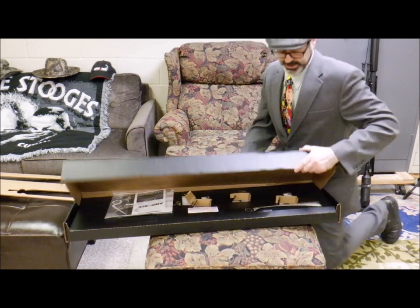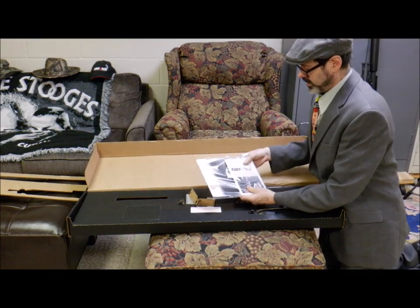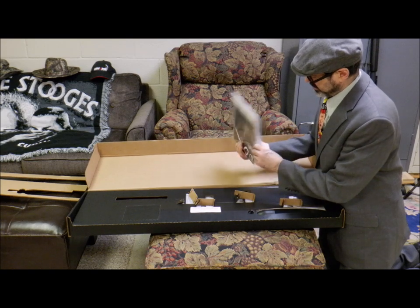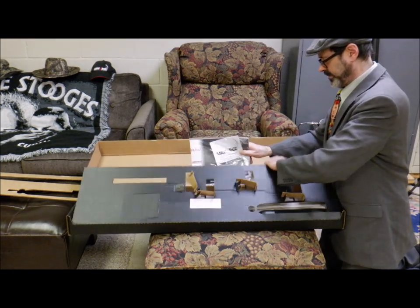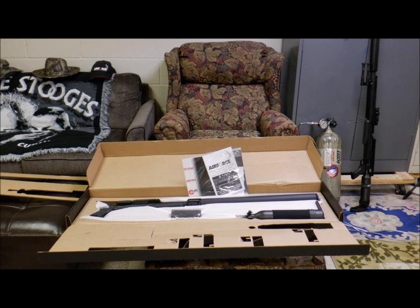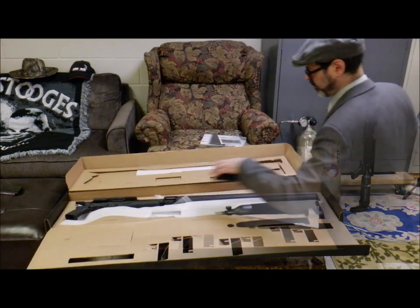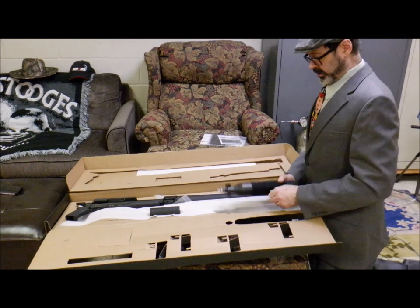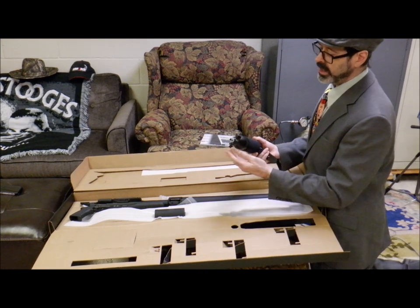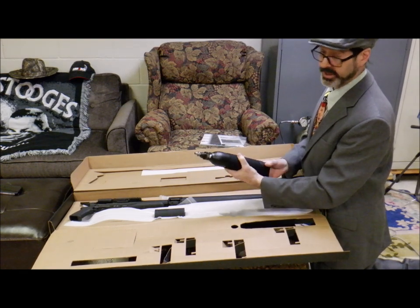Opening this up, you've got your manual with all your pertinent information, a DVD, and your tool kit. Pulling this open — oh, my mistake, it was a moth! So, we have our standard 3000 PSI 308 bottle, and you can tell it's got the smaller hat or head on it compared to the 457 and the 50 cal.